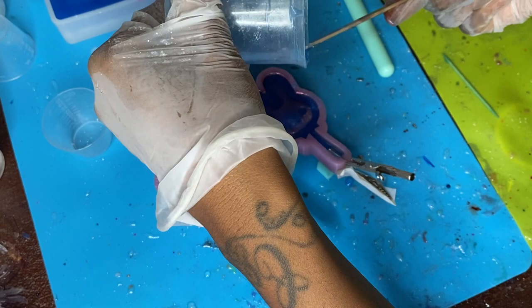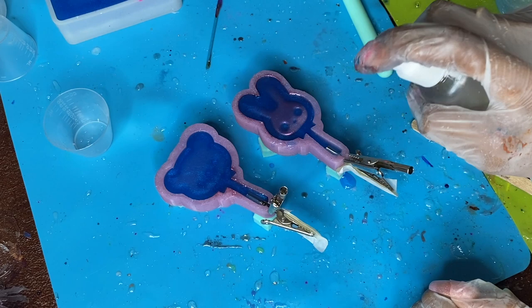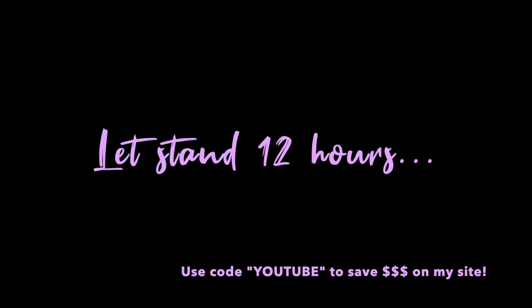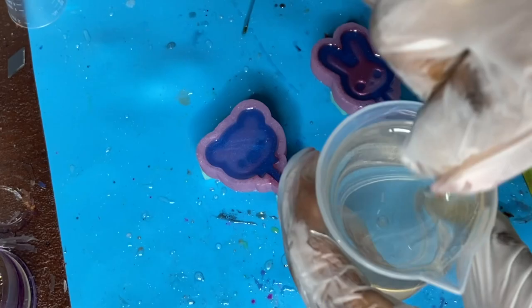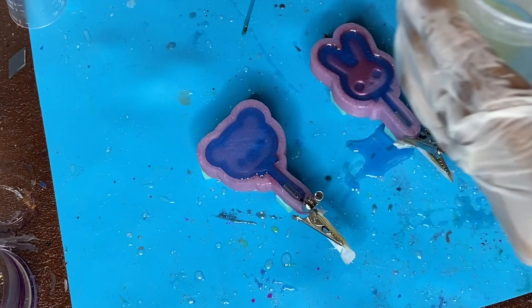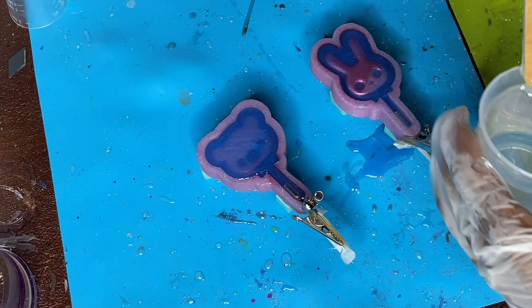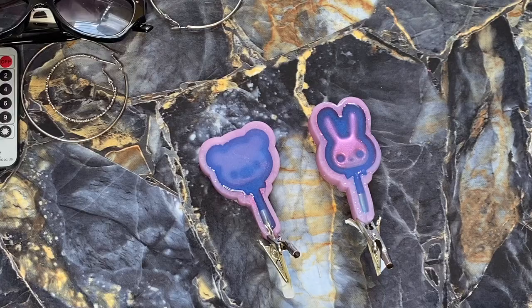Make sure it's sitting up nice and even so it doesn't spill. Spray with some alcohol to pop any bubbles that rise, and we're going to let that stand for a few hours. After it stands, I'm going to add a thin clear layer on top because a little bit did drip out through that hole, leaving a small cavity. We're just going to fill that up with a little bit of clear resin and allow that to cure as well.